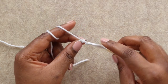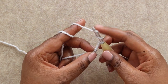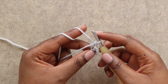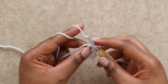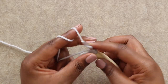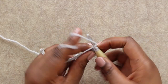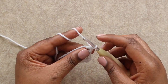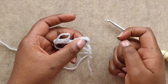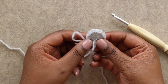From here we want to chain three, which counts as a double crochet throughout this pattern. Then put three double crochets into your magic ring — here's one, here's two, and here's three. Follow that with a chain one and four more double crochets. From here drop your hook and let's do a quick count: four double crochets, a chain, and four more double crochets. Now we'll gently pull the tail of our magic ring to close and we've got this cute little half moon.